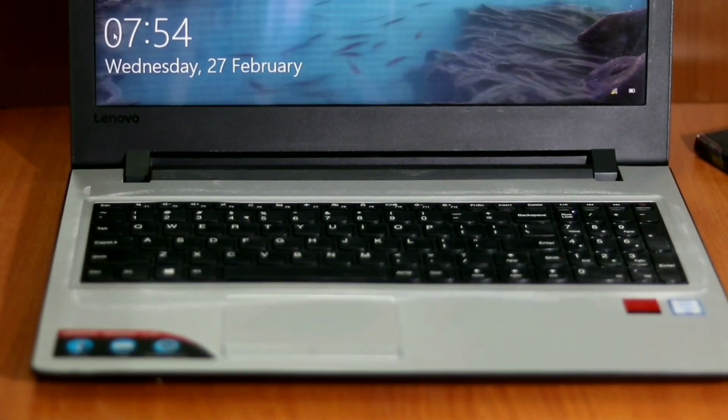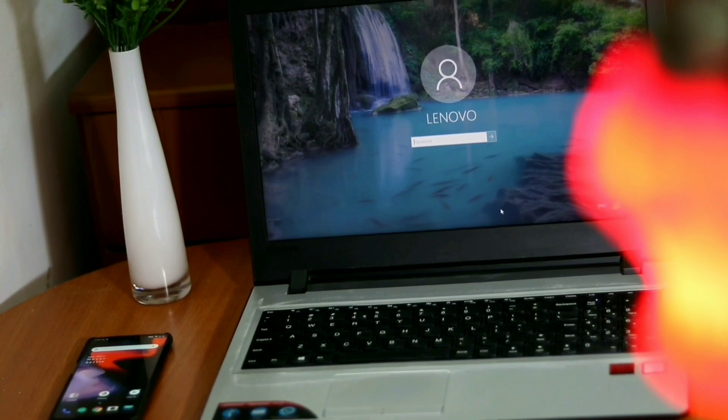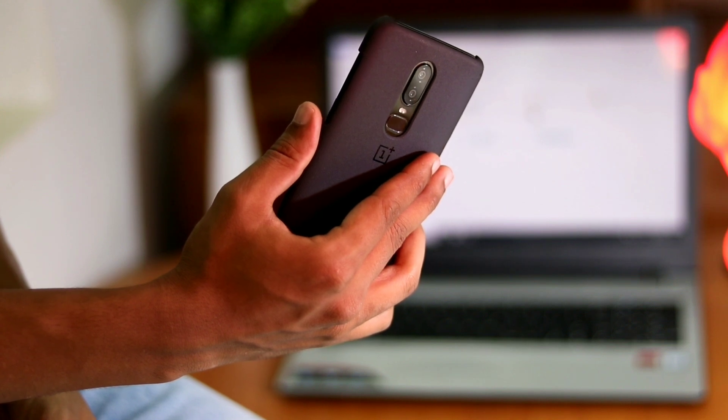For a long time, I was looking for a reliable way to unlock my Windows PC without the need for a password. I even thought of ordering a USB biometric module but scrapped it because I don't like those dongles and wires. I wanted something quick and wireless. Then I thought of using my phone's biometric.